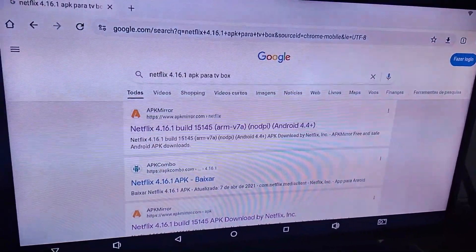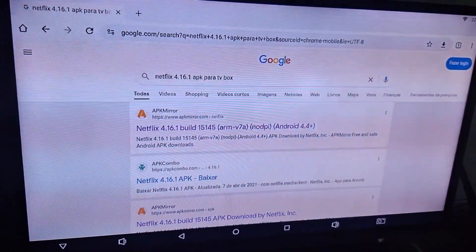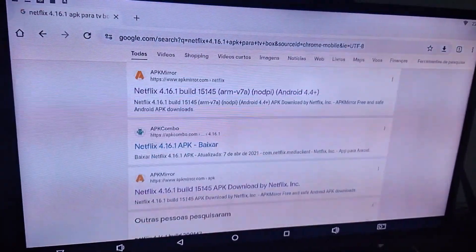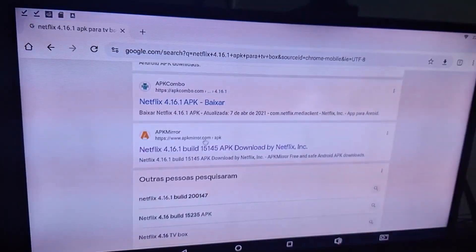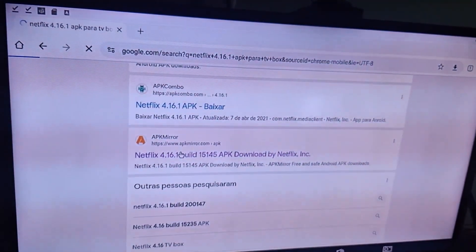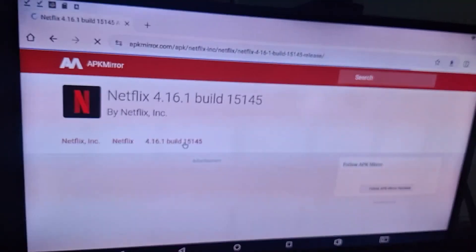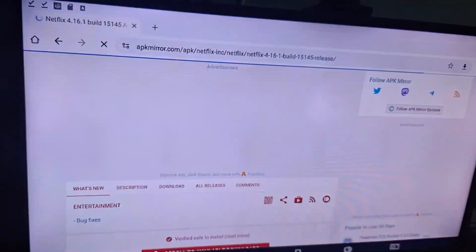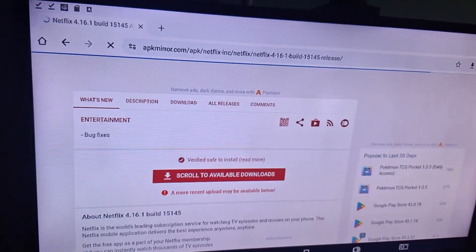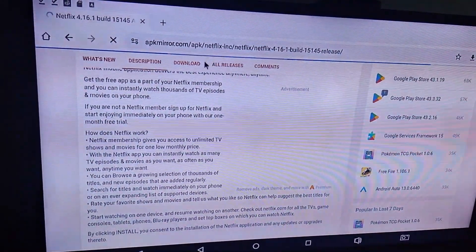You can pause the video and do this search before proceeding to download on your TV box. The next step: you will go to the APKMirror website. I always download through APKMirror — it's a site I use a lot to download older versions of applications. And you go down and enter this option that I'm going to show you.